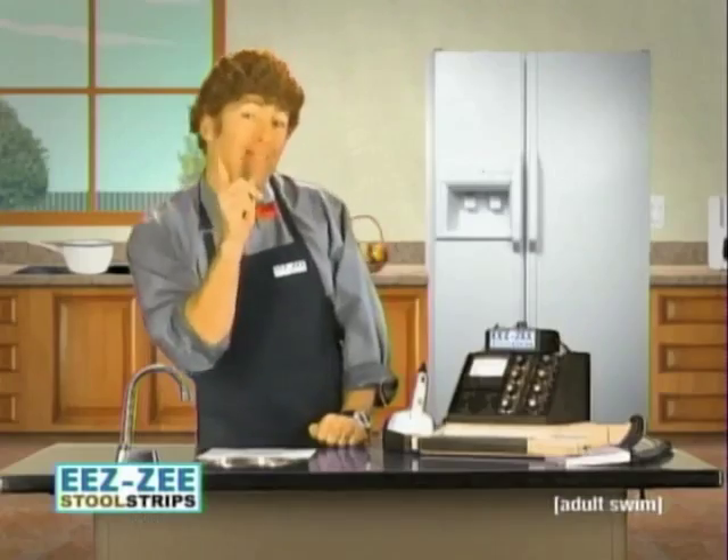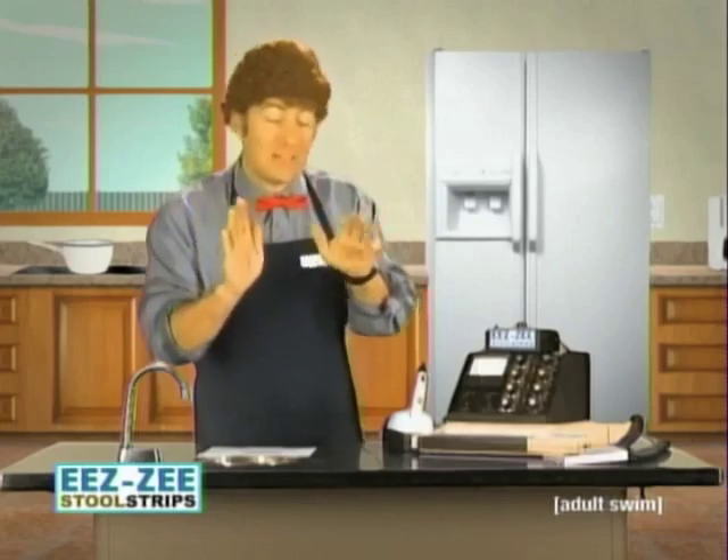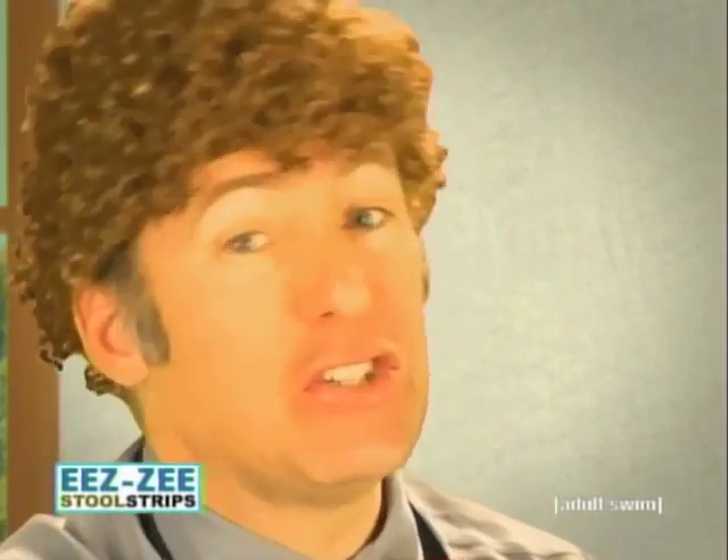Oh, I almost forgot. To make sure you're testing your own stool and not your neighbor's, press on the thumb identicator authenticators. Hold it down with your thumbs for up to two minutes. It helps if you have a little bit of stool on your thumb.